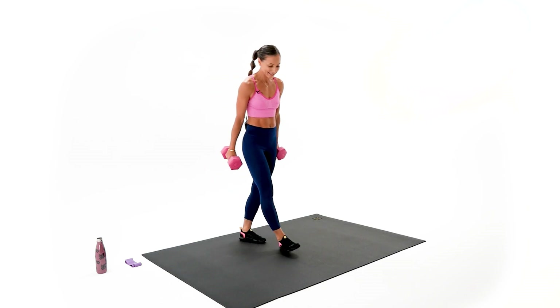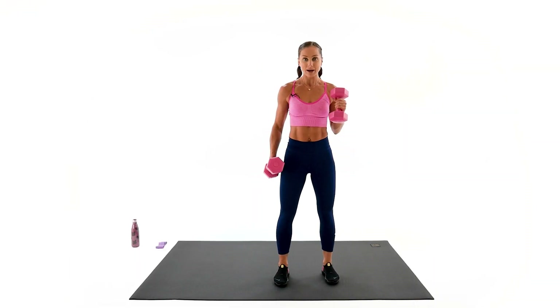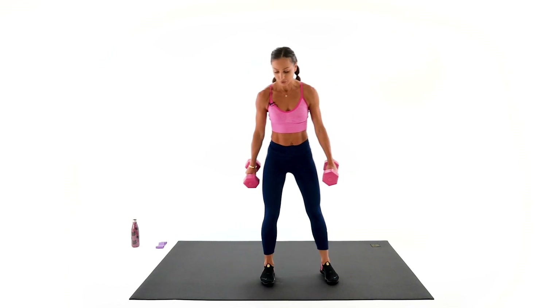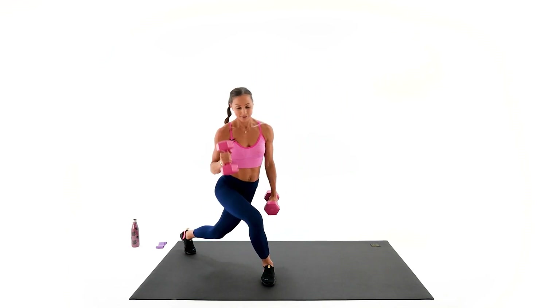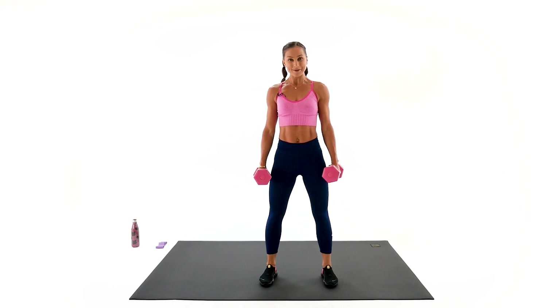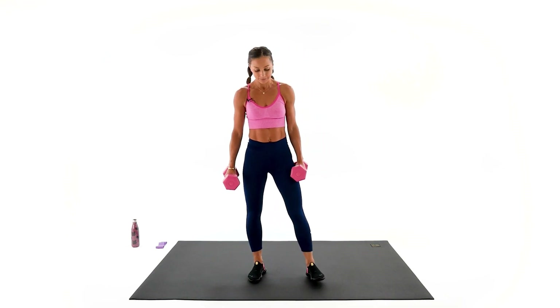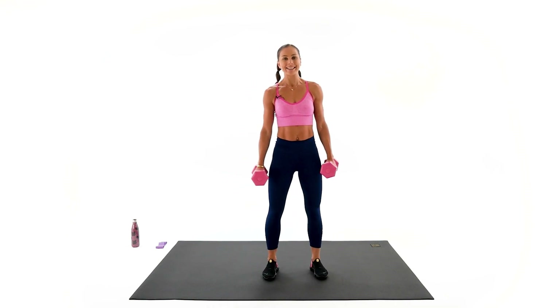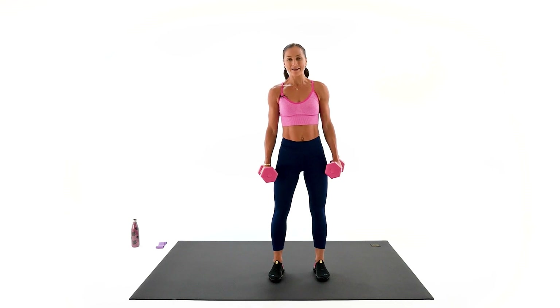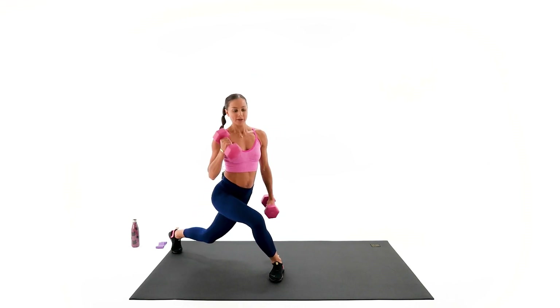Our next exercise is a courtesy lunge with a three-time bicep curl, then switch. You're gonna go back to the center, do two squats, and do the same thing on the other side. Get ready, set. I want to see good quality courtesy lunges. And go — one, two, three. Ready for the squat — one, two. Other side — one, two, three.